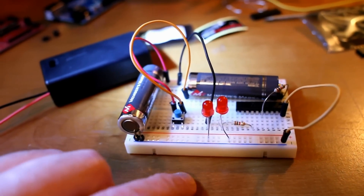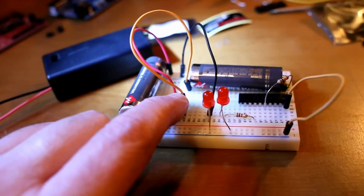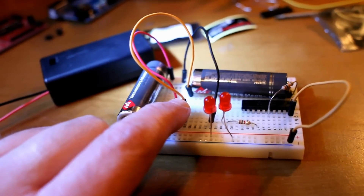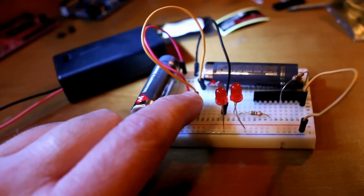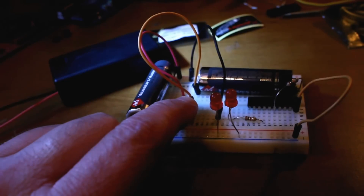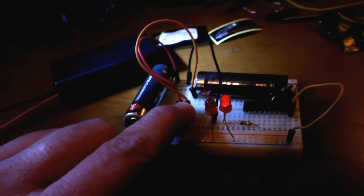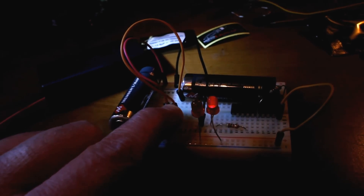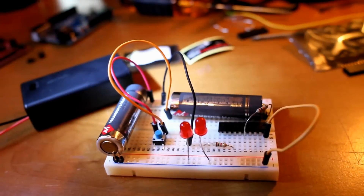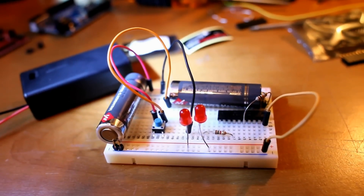Without further ado, let's give it a test. I'm going to dim the lights so we can appreciate it in its full glory. And there it is — hello world! I know it doesn't look like much, but I actually learned a lot on this project.